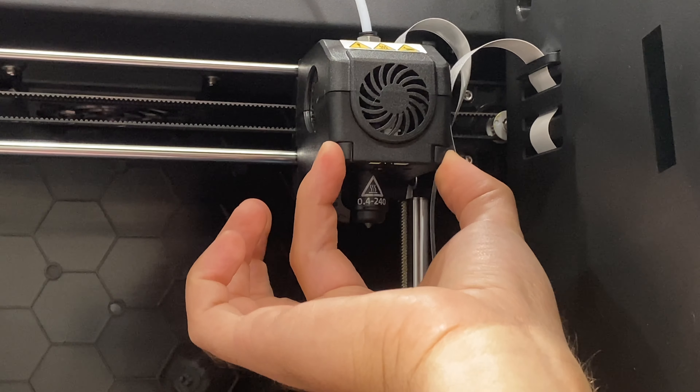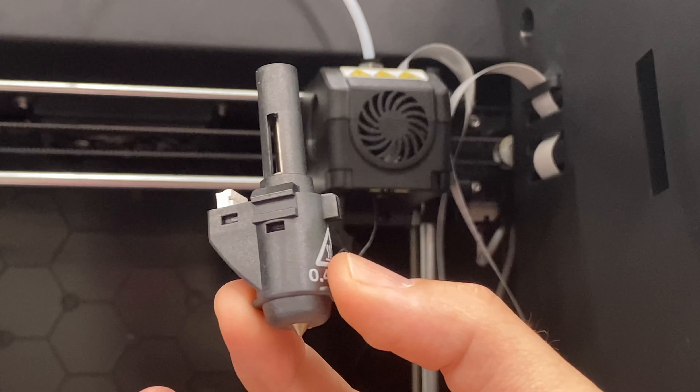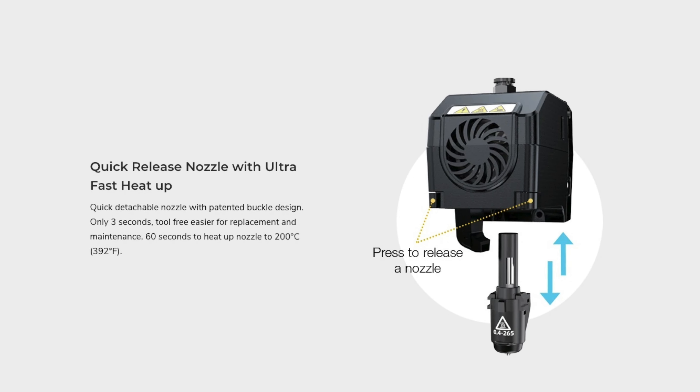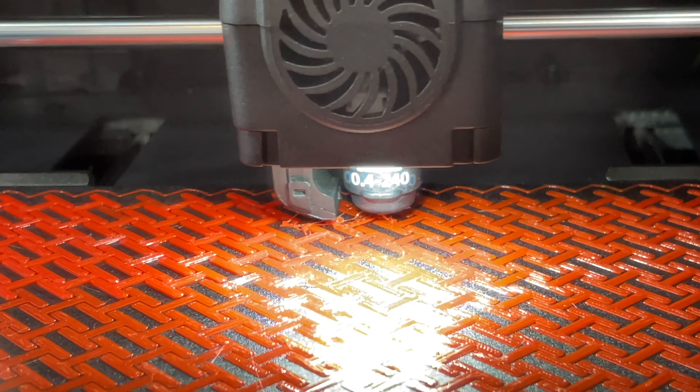Number nine: they have a patented buckle design for a quick detachable nozzle. This was helpful for quickly pushing out any clogs or swapping between different temperature and size nozzles. These little nozzles heat up fast — they rate it can hit 200°C in just 60 seconds.